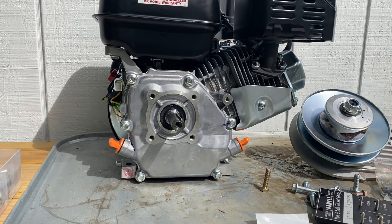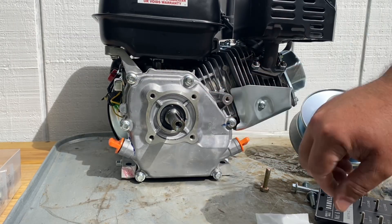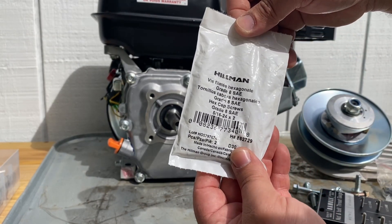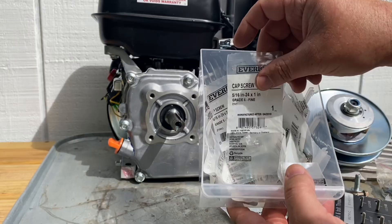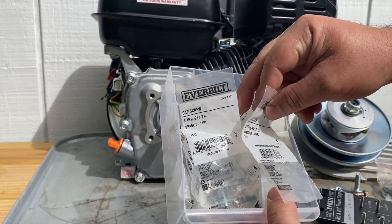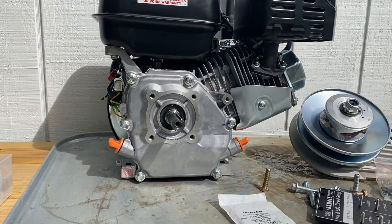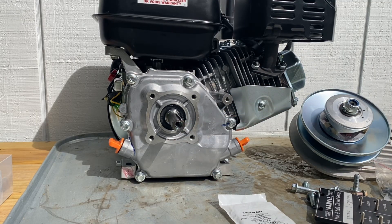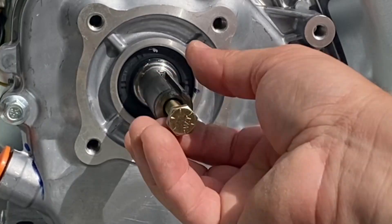You wouldn't think one bolt would be that hard to figure out, but every bolt on this Predator 212 is metric except for the crank bolt and the torque converter mounting bolts. The crank bolt and torque converter mounting bolts are 5/16 by 24. The best place local to me to find these 5/16-24 bolts is Home Depot in the specialty bolt bins — they have all different lengths: one inch, two inch, two and a half inch, three inch. A common mistake is using the wrong size hardware on these cranks.